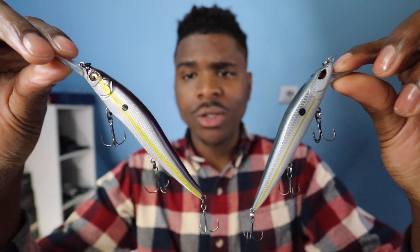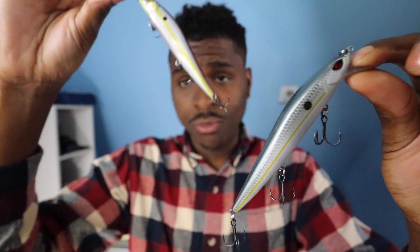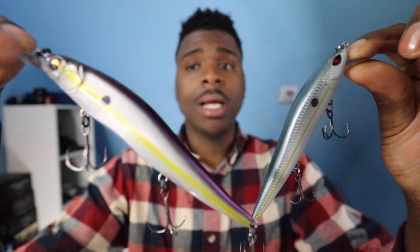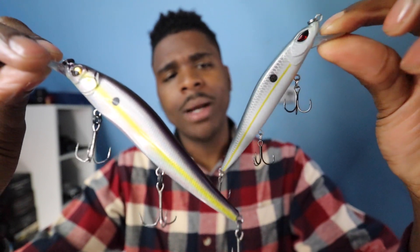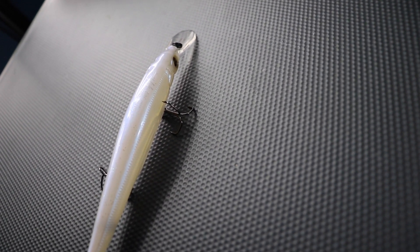The Megabass versus, let's say, this Cabela's Mean Eye Metal — these are like three or four bucks, very cheap. Just holding them up in the light, you can see the paint is a lot different. It's a lot more glossy on the Megabass. You can actually see a lot more fine details cut into the plastic. There's definitely a difference there, and a lot of times that difference is everything — how realistic it looks.